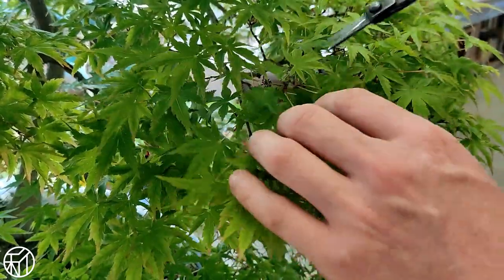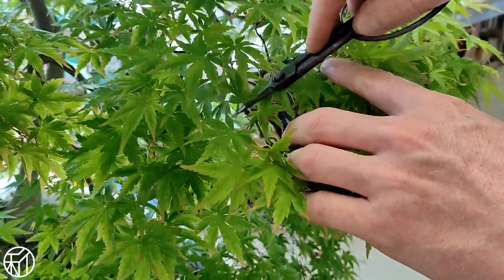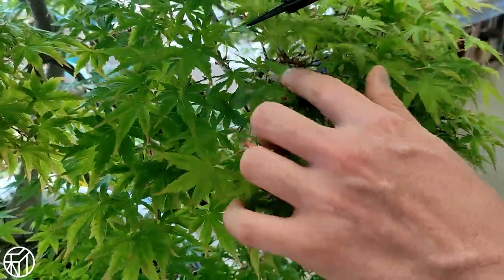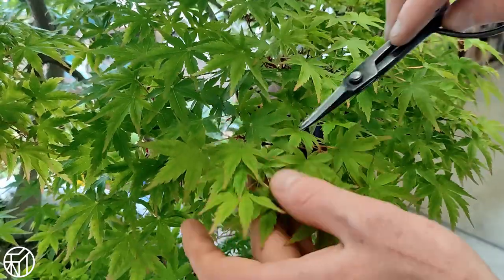So in early spring, metsumi or bud pinching is done just a little bit later, and then about a month after that we'll go back in for some partial defoliation of only selected areas. Instead of cutting the entire canopy one leaf and one-in-half from each branch tip pair, we go through the healthiest or most dense sections of the tree and cut one leaf from each pair in those areas only.